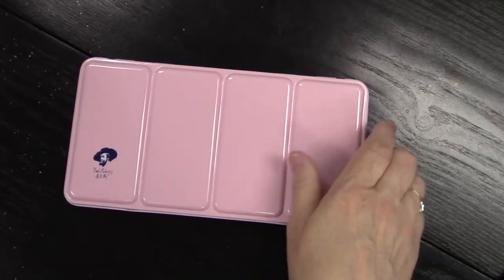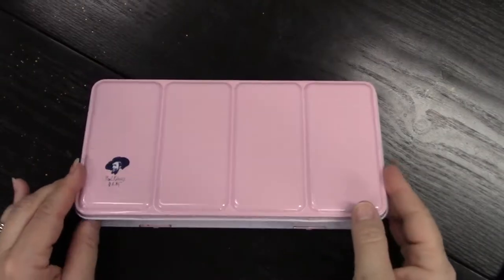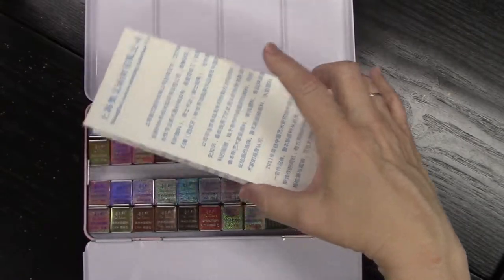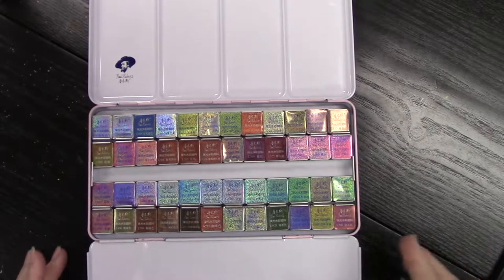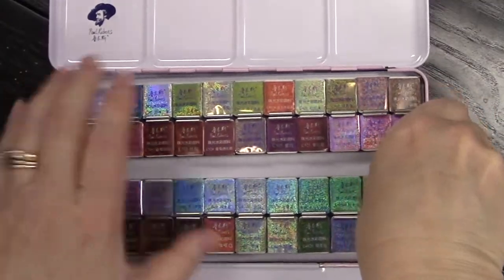I will put a link below so that you can look on Amazon for this kit. Now this white paper that's in here — I just briefly went through it, didn't know what I was looking at — but apparently on the back side of this paper is the place to swatch your colors with the numbers and the names of each of the paints. I didn't see that until after.